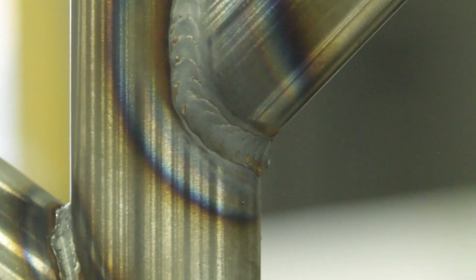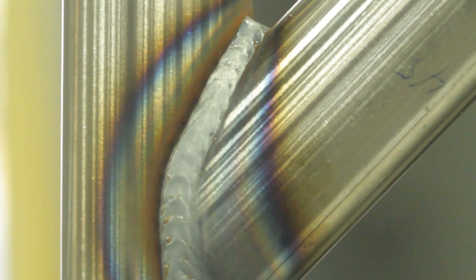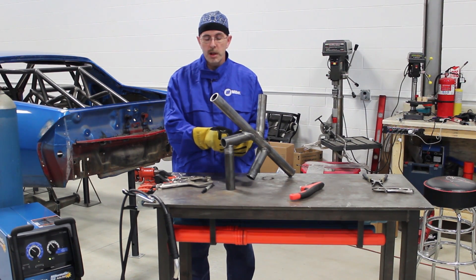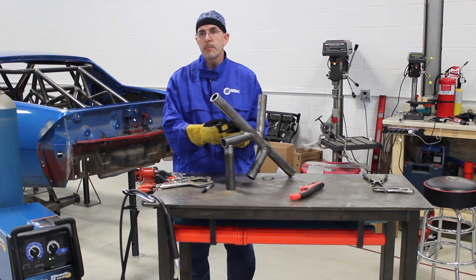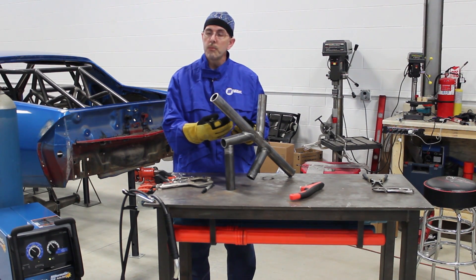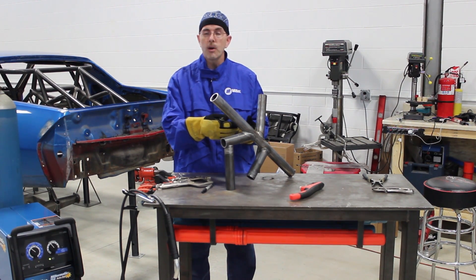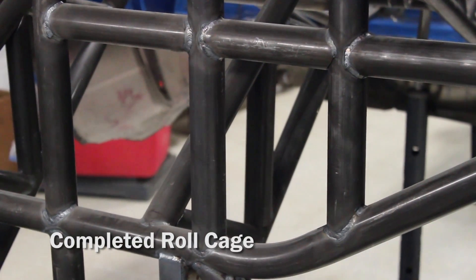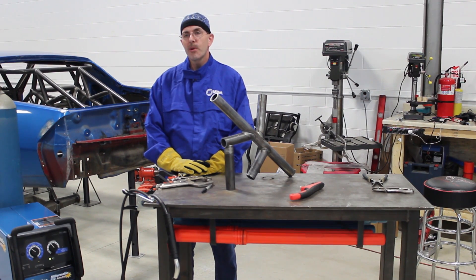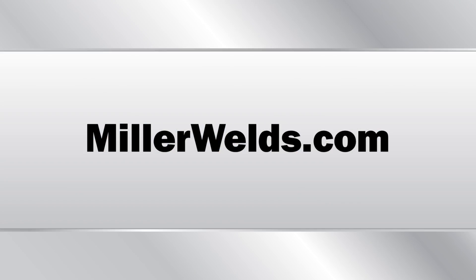Today we showed you a lot of typical joints you're going to find on common roll cage construction. One highlight was MIG gun nozzle placement in the joint as you're welding. Remember, depending on your material thickness, you can use the pull or drag method towards you for more penetration and heat on thicker metals, or the push method to direct heat away from the weld for thinner metals to prevent blowing through. For more racing, customizing, and restoring tips, go to MillerWelds.com.